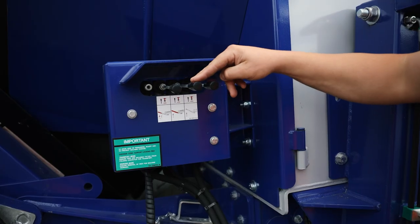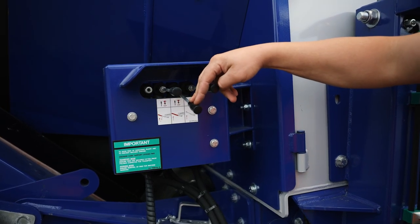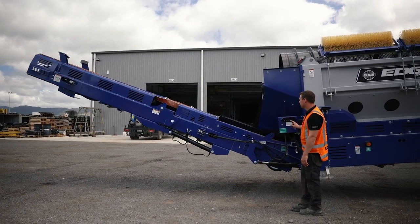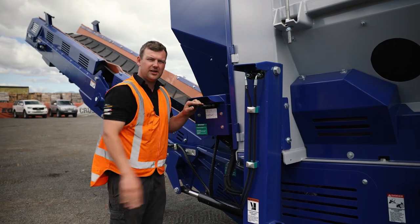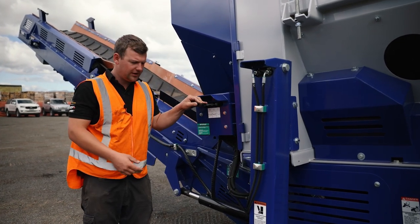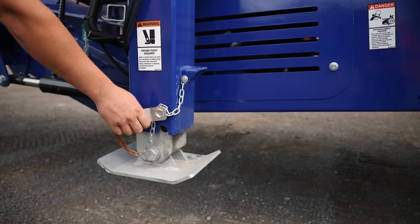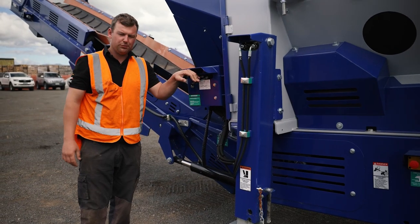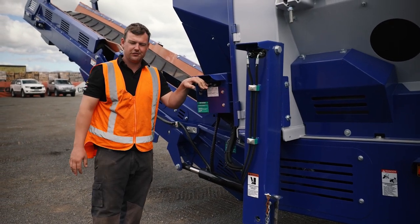And now dropping the main conveyor. We also have our landing legs, which are operated here. Remove the pin and operate your legs down so it's firm on the ground.